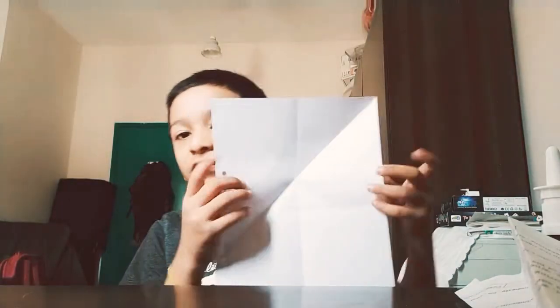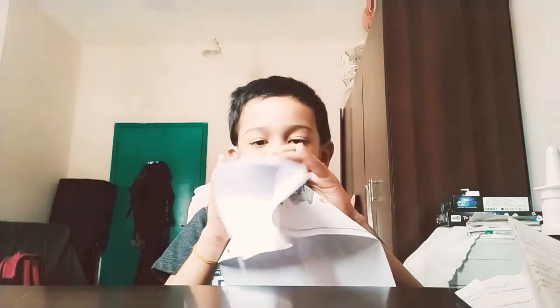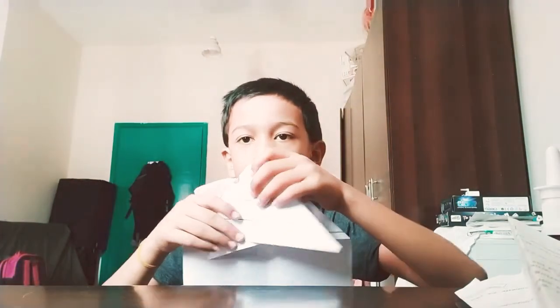After folding it like this, take this and pop it — fold it, and then from here it will fold down to the bottom like this.